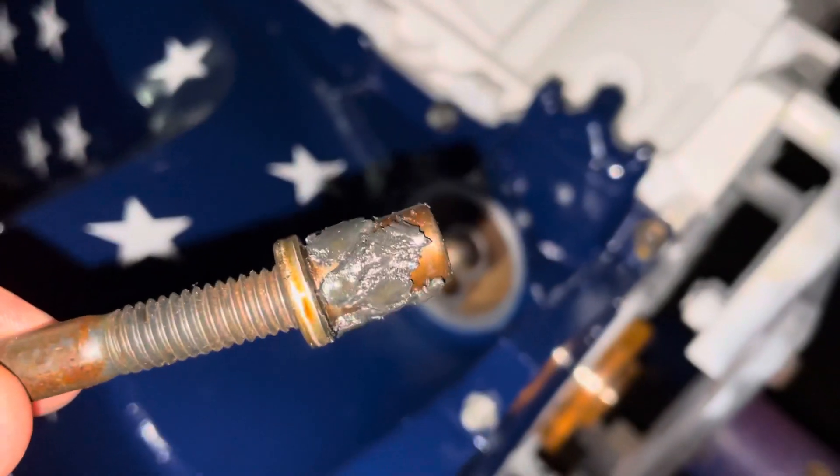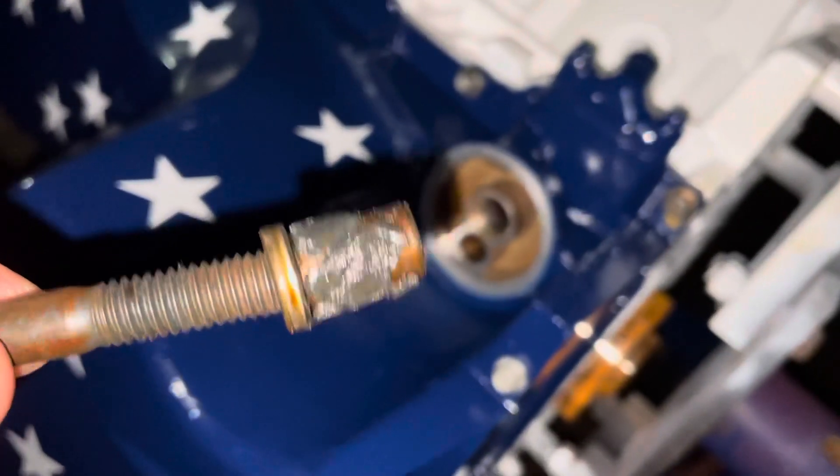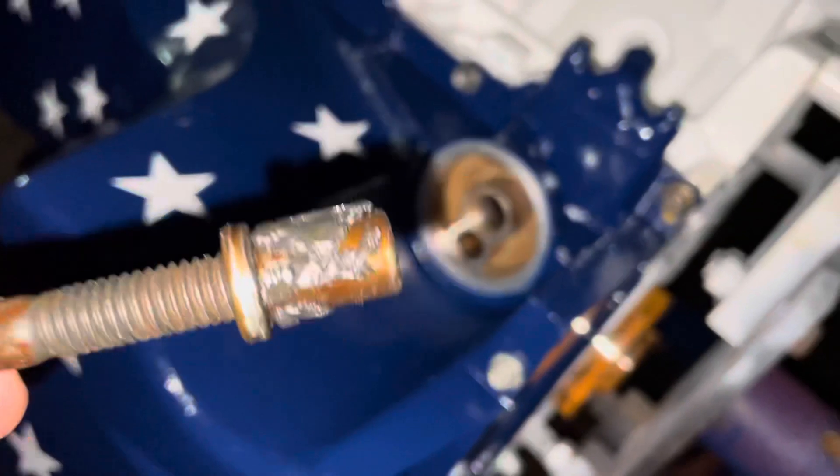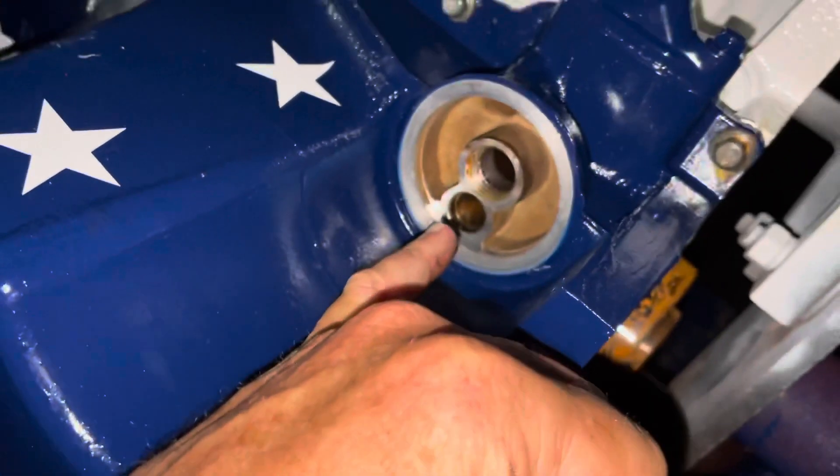Hello, welcome to another video by Moccasin Marine. In this video, I just pulled out the oil bypass valve out of the oil pan — it came out of that little hole right down there.